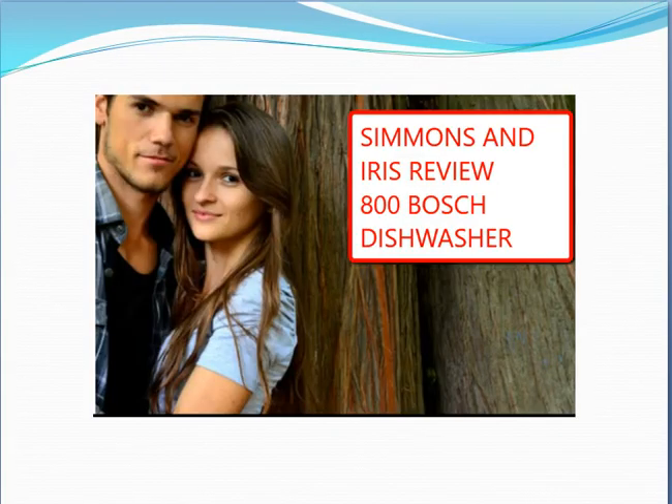This is the Simmons and Iris review of the 800 Bosch series dishwasher, model number SHX68T55UC — a fully integrated built-in dishwasher in stainless steel.